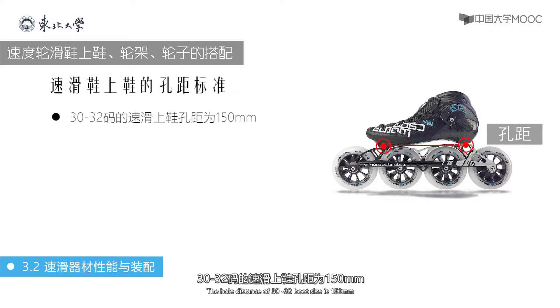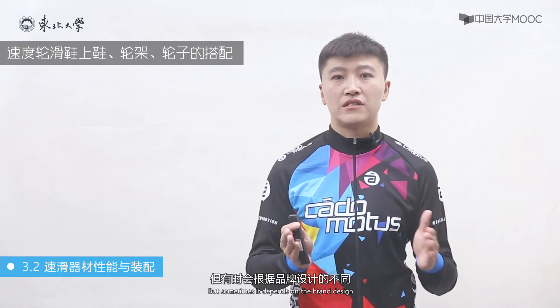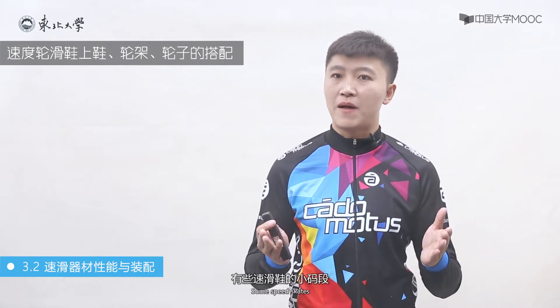速度轮滑鞋的上鞋根据鞋的号码会有不同的恐惧。上鞋恐惧有三个尺寸标准，分别为30-32码的速滑鞋上鞋恐惧为150毫米，30-37码的速滑上鞋恐惧为165毫米，38-45码的速滑上鞋恐惧为195毫米。但有时会根据品牌设计的不同，有些速滑鞋的小码段也会采用195毫米恐惧。